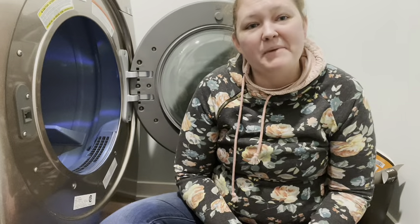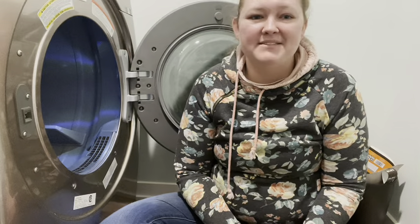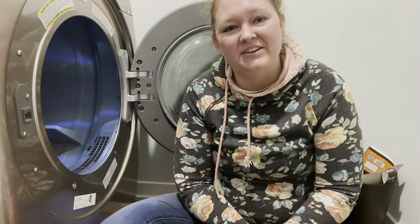Hey everyone, today I'm going to be talking about one place in your home you want to add to your spring cleaning checklist. I'm Melissa Kistler and I help busy moms create cleaner, safer, and better homes for the family. Today I am talking about the dryer — the dryer should be added to your spring cleaning checklist.